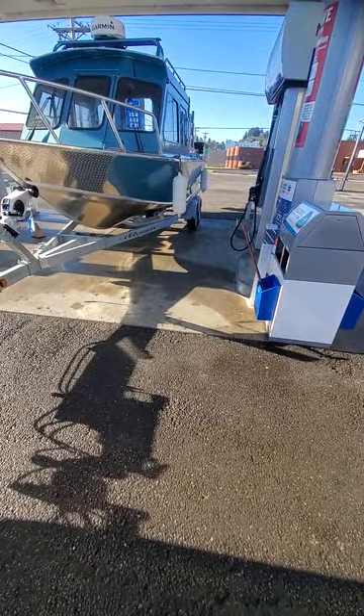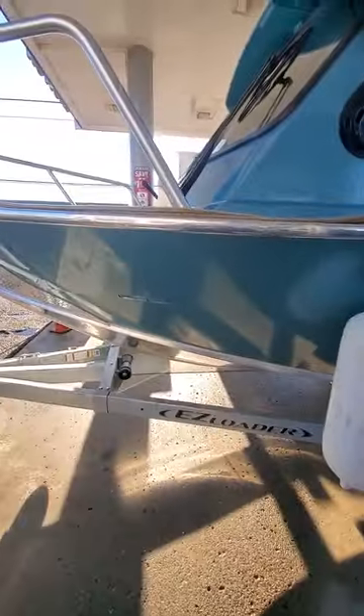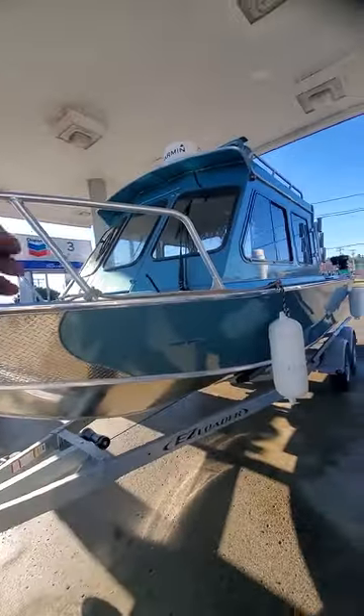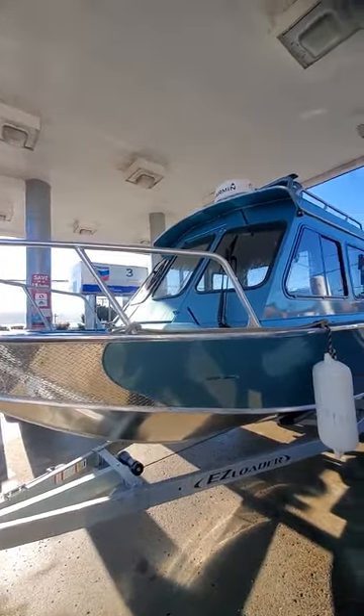Hey, this is Kurt the Boat Doctor. We just put in about 50-some gallons — 64 gallons. Got a demo probably next week, Monday — the guy's picking it up. It's a 22 hardtop with sliding windows, large front windows, large wipers, easy to see out of the swing front window.